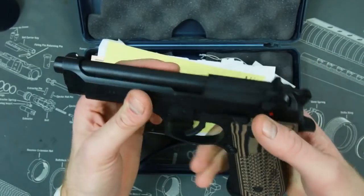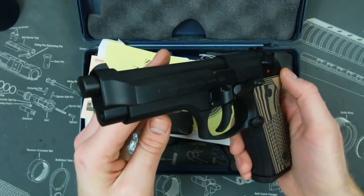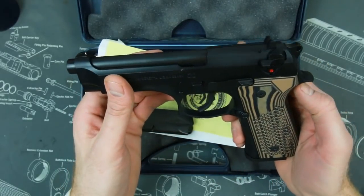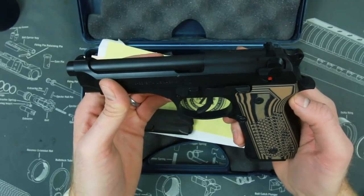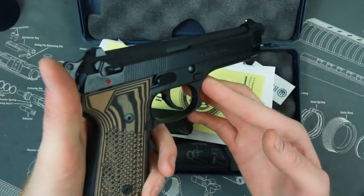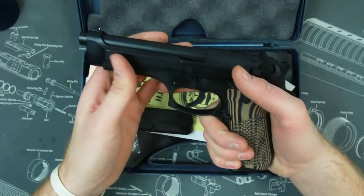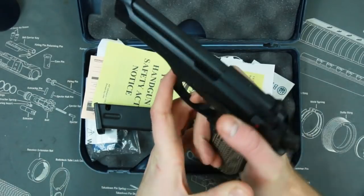Other than price, I got it because the military used this for years and years. Although it does have some people that dislike it, it also has a lot of people that really love it — some people even say it's the best semi-automatic pistol ever made. So I had to try one out.